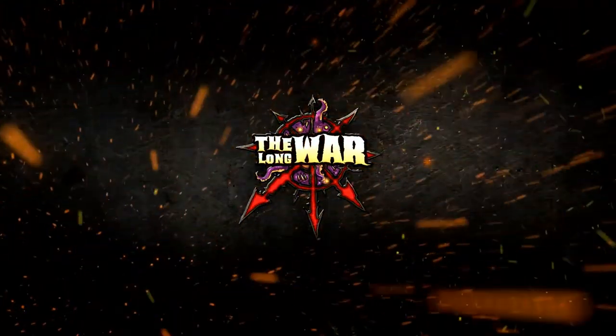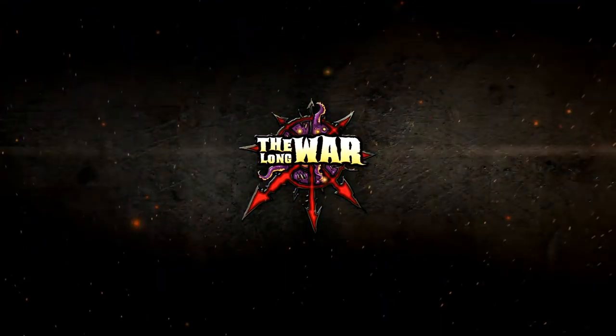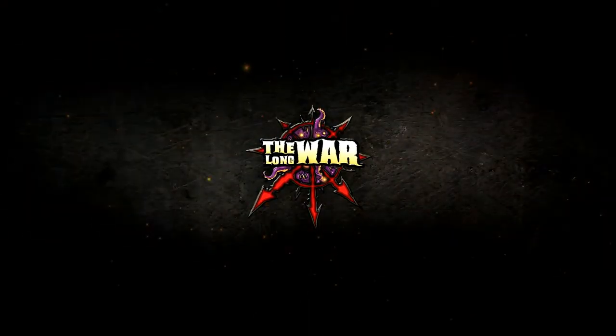Today we're going to be working on some autumn-themed, possibly Halloween-themed bases by Secret Weapon Miniatures. I'm going to show you how to tie an overall theme in with your army through simple dry brushing, airbrushing, and wash technique.